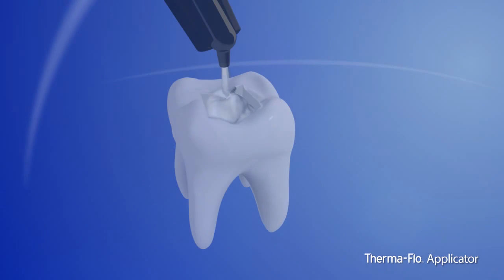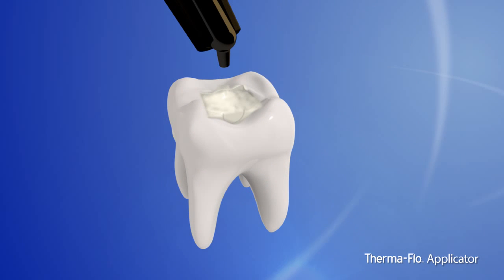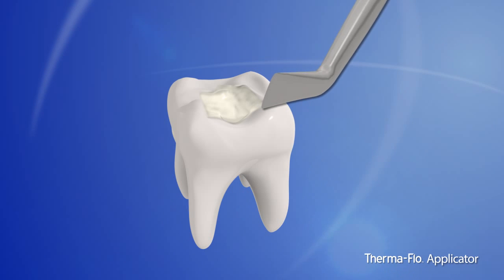With the applicator, you can now reduce incremental layering of composite in challenging posterior restorations. Experience superior composite adaptation to cavity walls, improving the quality and efficiency of your restoration.